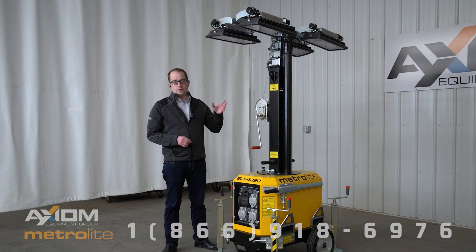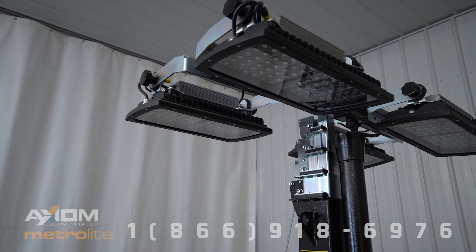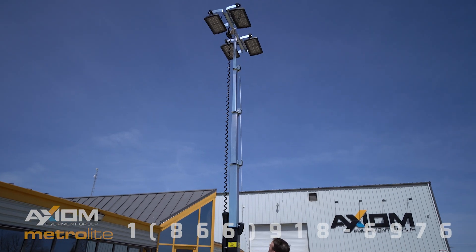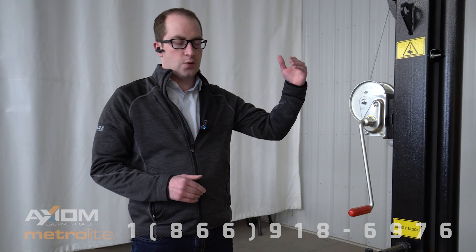A couple of key features of this unit: they have four 320-watt LED lamps and it has a 22-foot mast. Many of the competition models have a shorter mast around 16 feet, whereas this has a 22-foot mast.